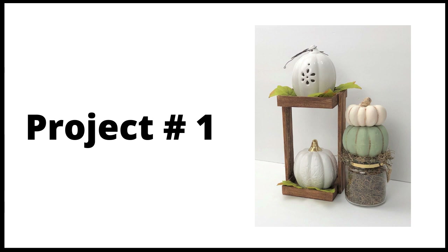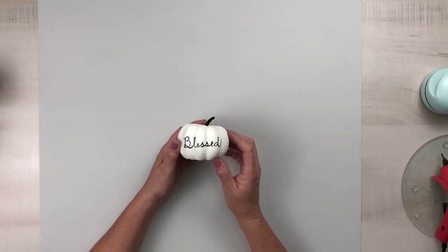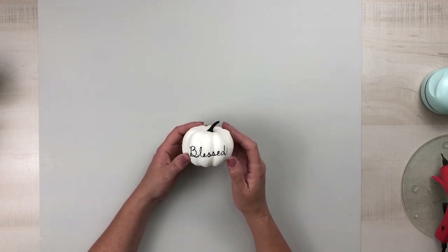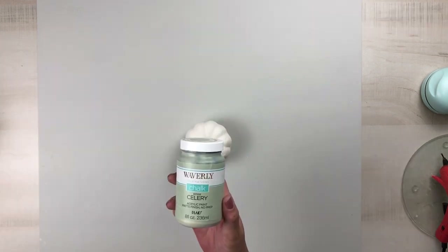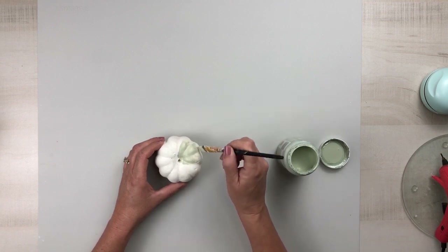For project number one, we're going to create a pumpkin topiary. For the bottom pumpkin, I'm using a Dollar Tree pumpkin that I created a DIY with last year. I'm just going to reuse this by removing the stem and giving it two good coats of Waverly chalk paint in the color Celery.